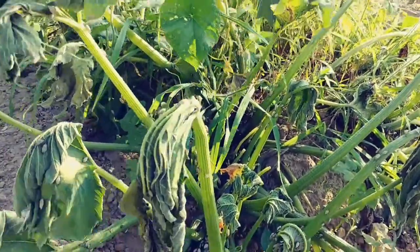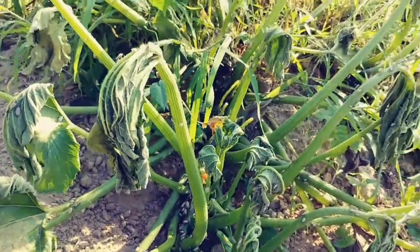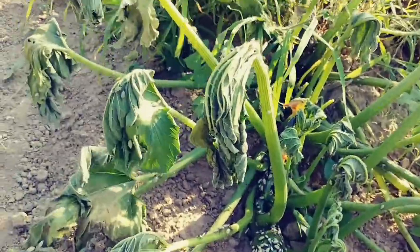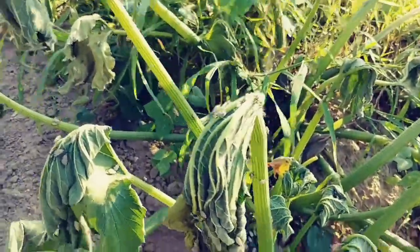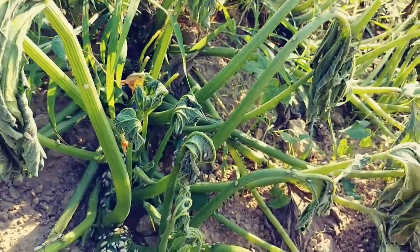Now, it's got a pile of bugs on it. A lot of people would think this shit is stink bugs, but it's not. They call it squash bugs. These squash bugs lay eggs up underneath the leaves, and they actually inject a toxin into your damn squash plant.